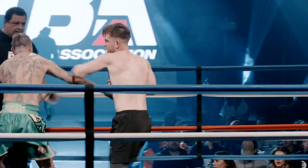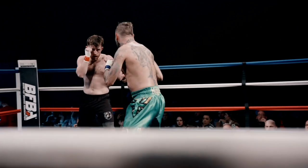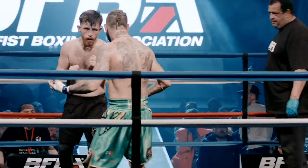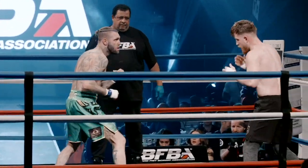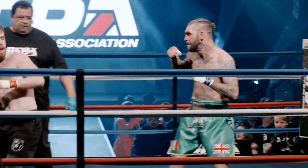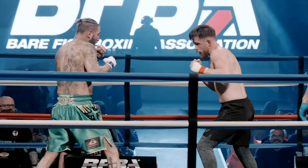Oh lovely shot! He's marching him down now — he wants it, but he's got to cut his movement off. Come on Jay, you're running out of time! Jordan's got to put the pressure on now. It's very close. Jay — look at him, he's stalking, he's ready to go. Jordan's got to fire back now — not long left in the round. Time's ticking away, work his way in with that jab, get those shots off.